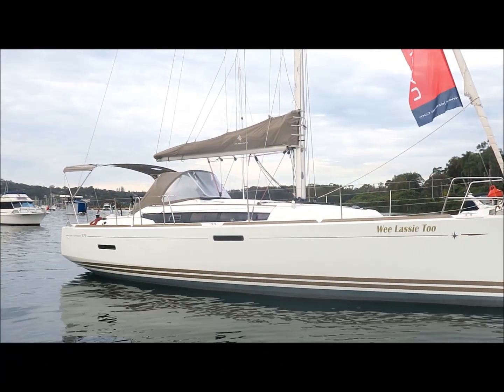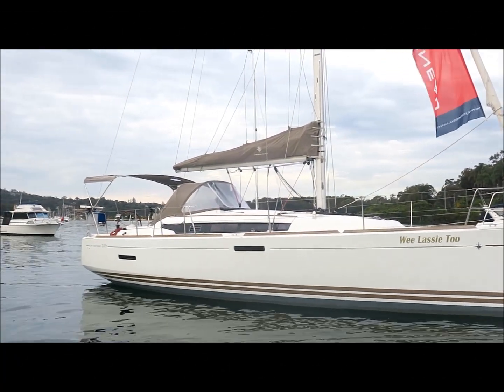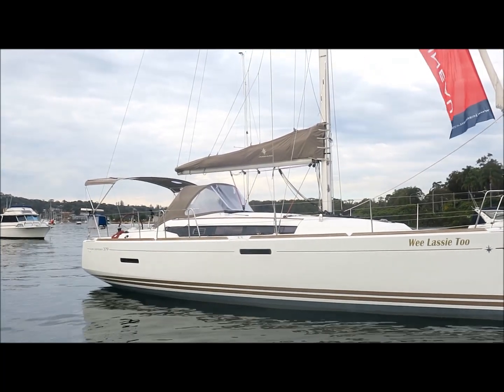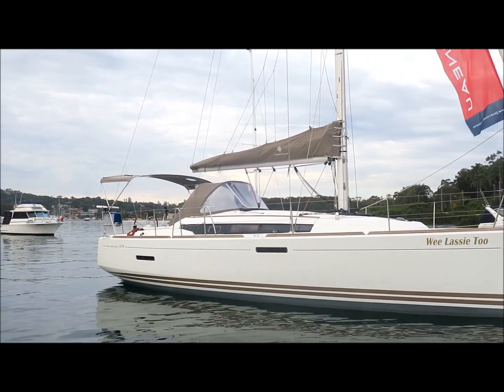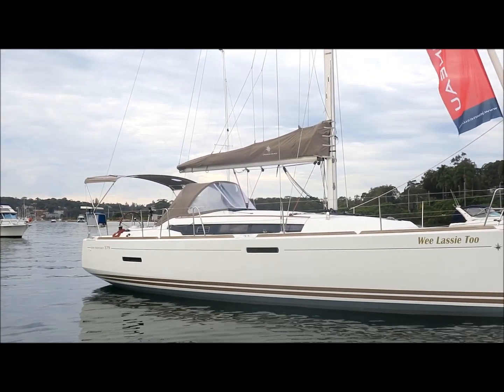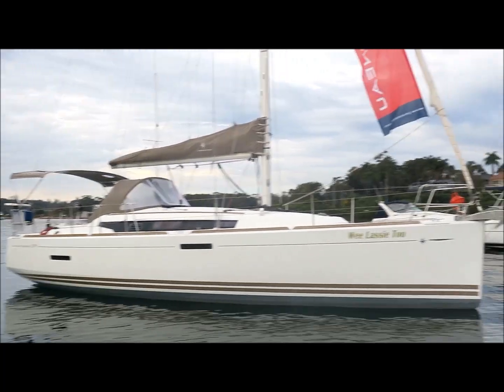Hi, this is Lee Condell and today I'm showing you over the Sun Odyssey 379 Wee Lassie 2. This is a 2012 model. The 379 is exactly the same as the current 389 but with a narrower swim platform and without the bowsprit.